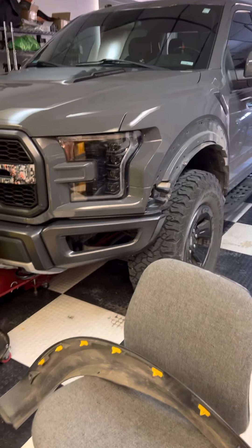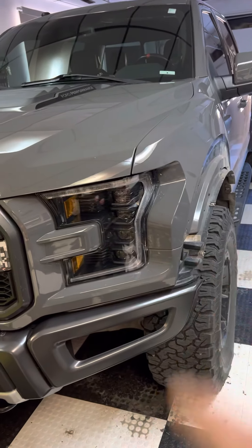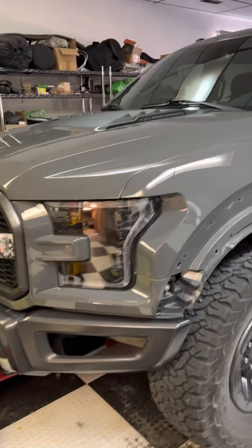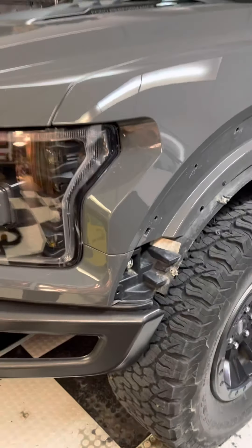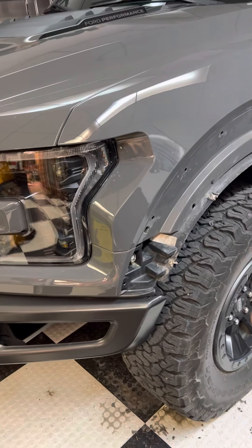Hey guys, I just wanted to throw a little tip out there for you fellows with a Gen 2 Raptor if you're putting Morimoto's into your setup. This isn't even how to install these — this is just a problem that I ran into that I think a lot of guys likely may have the same issue.